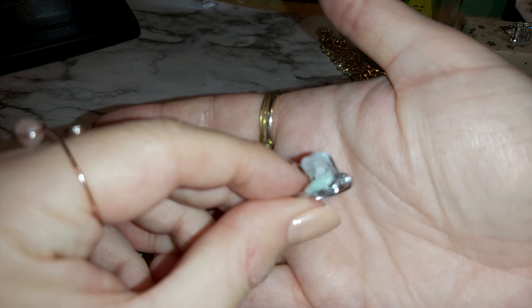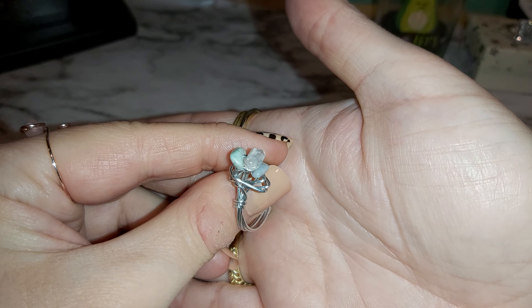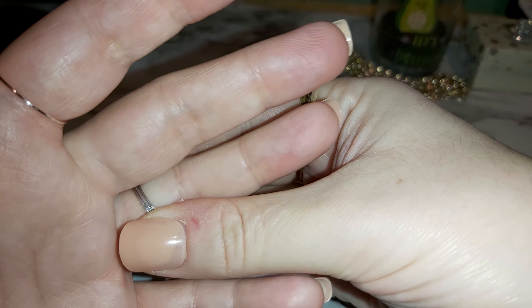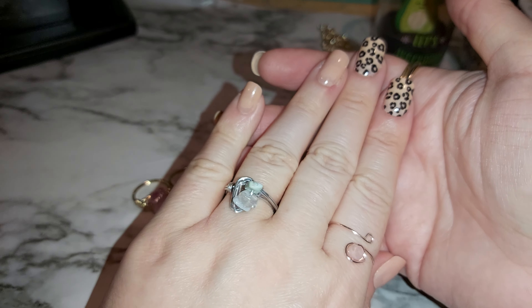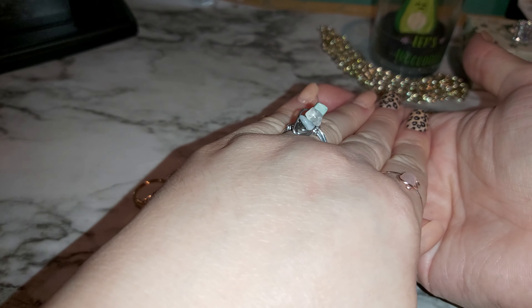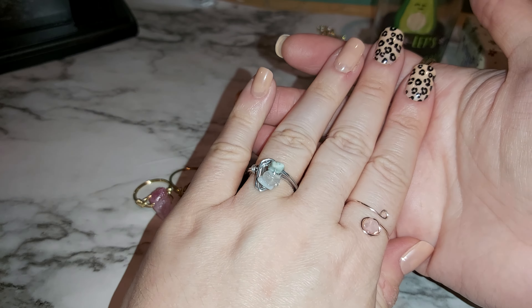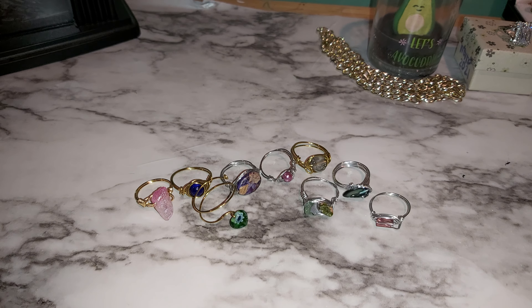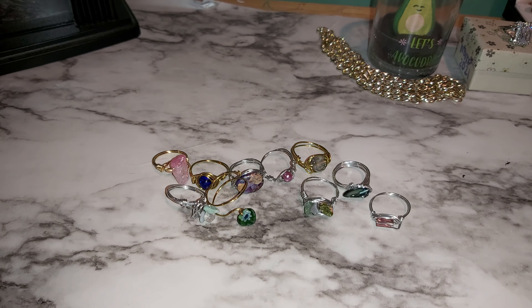Champagne color — same with this ring that I was showing in the beginning. There's some more silver wire wrapping here with some stones — light blue and a clear quartz in the middle. Nobody's perfect, I'm trying my best. This one pops out a little bit, which is kind of cool.